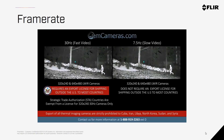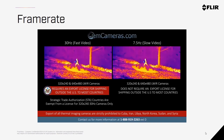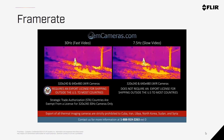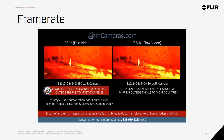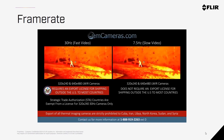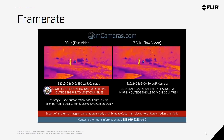Frame rate is how many images are shown in the video stream each second. 30Hz cameras show 30 frames per second, whereas 9Hz cameras show 9 frames per second, meaning you can have a slightly choppier video or image with the 9Hz version. This video created by OEM cameras illustrates that difference. Again, the reason both options are available is that 30Hz cameras are more closely regulated for export controls outside of the United States and Canada.